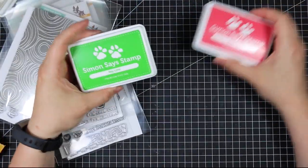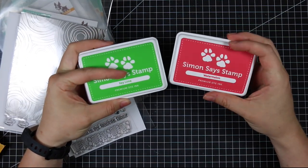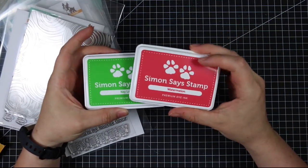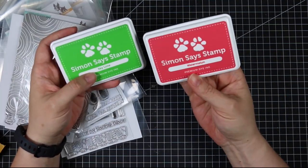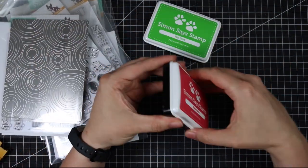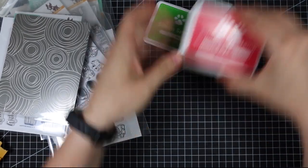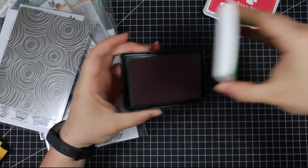Two new ink colors: we've got Watermelon and Key Lime. I love this color — no idea how it'll come across on people's screens, but it's just the perfect watermelon pink. And then Key Lime, which is just a gorgeous green. I love bright greens — this is my kind of green.